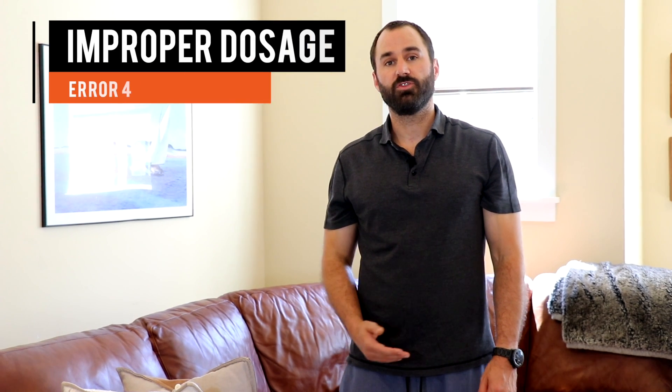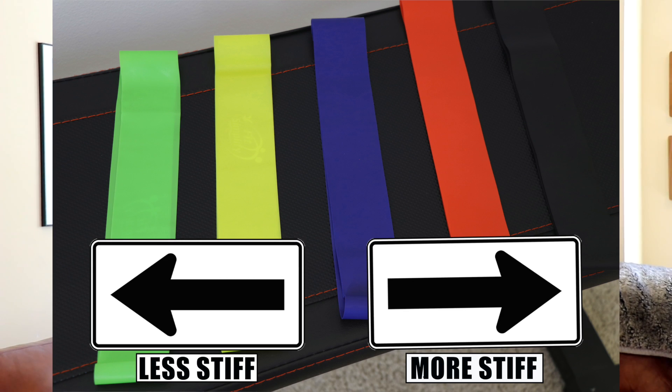The last consideration is dosage — make sure to use the right resistance band for your current fitness level, and ensure that you're not doing too much or too little in terms of distance traveled.